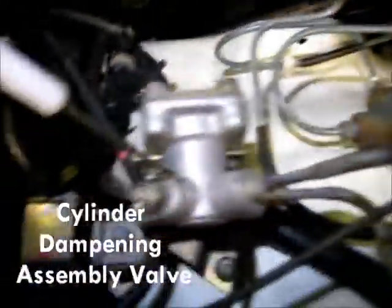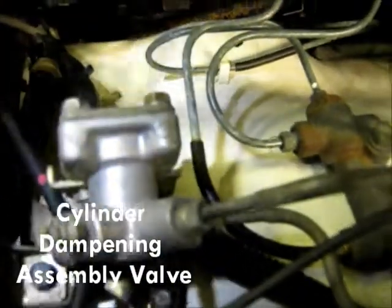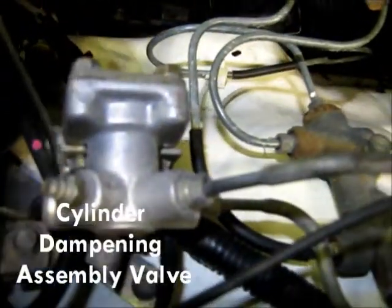Okay, so I'm going to have to fill that up. Right here you just follow the lines. We've got ourselves a little regulator valve, and we've got another bleeder for your convenience right under the hood.